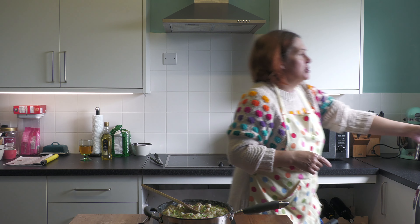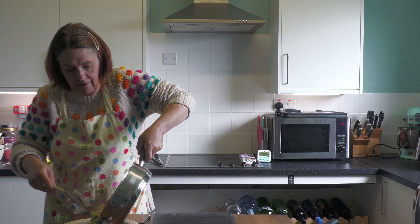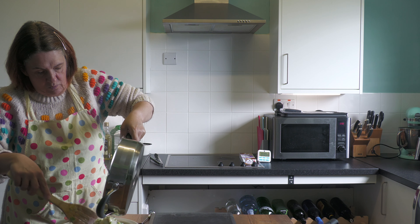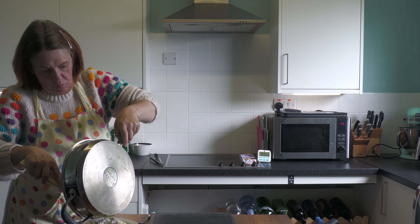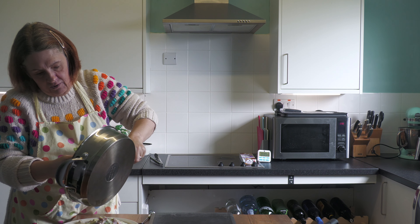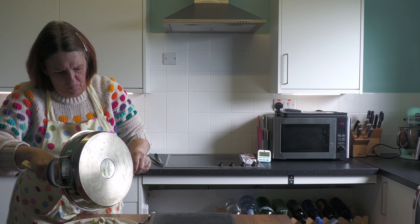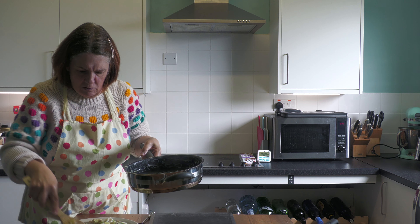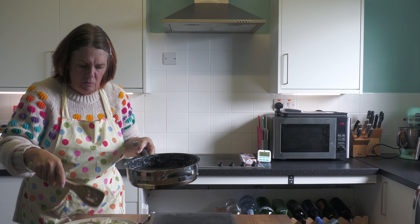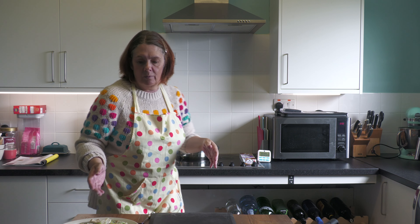Get the pie dish over and transfer the filling into it. Goodness me, this pan's heavy! There we go. I'll clear down and then we'll do the pastry top.